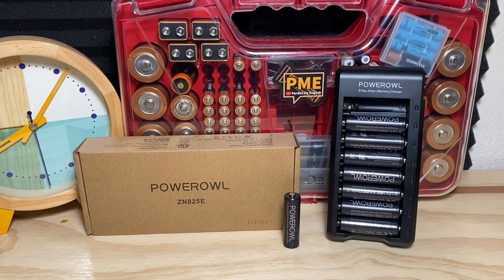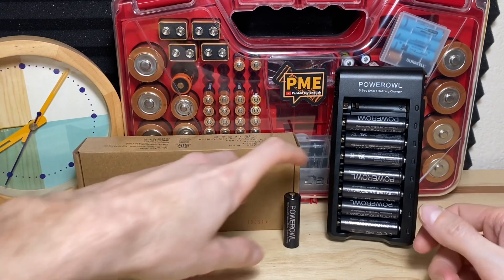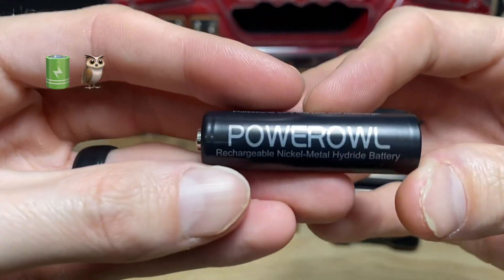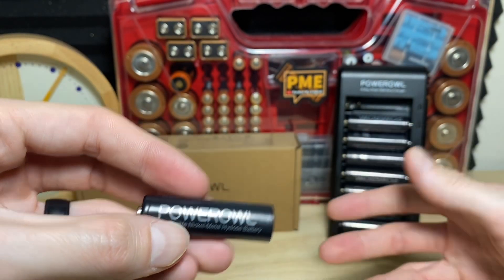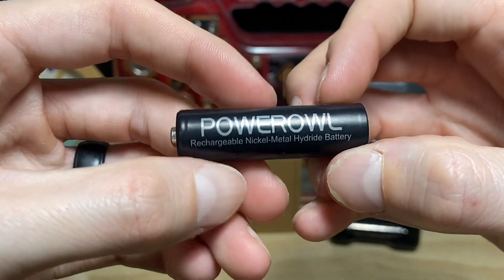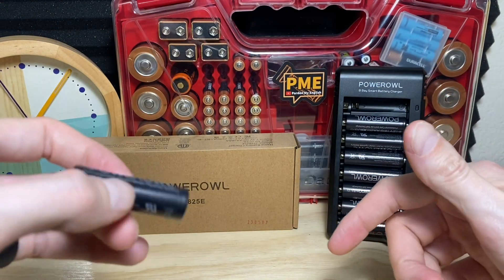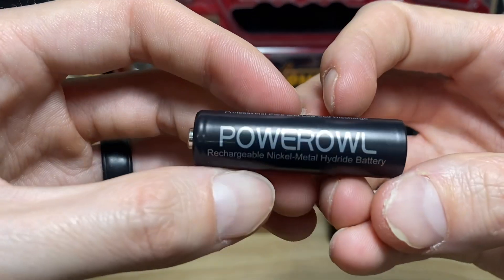Hey, thanks for checking out the video. What are we doing in this one? We're going to take a look at some double-A rechargeable nickel metal hydride batteries from Power Owl, as well as their charger. They make a bunch of different batteries — laptop batteries, power banks, little tiny disc batteries — pretty much any type of battery for electronics. A link to their Amazon store will be in the description of this video, as well as a link to this particular setup we're taking a look at today.